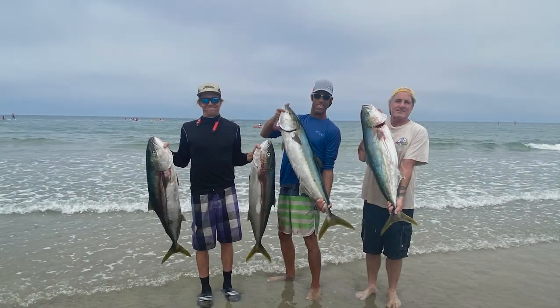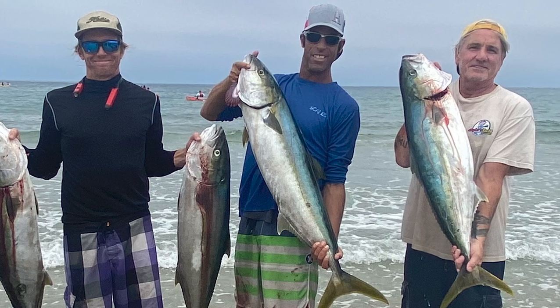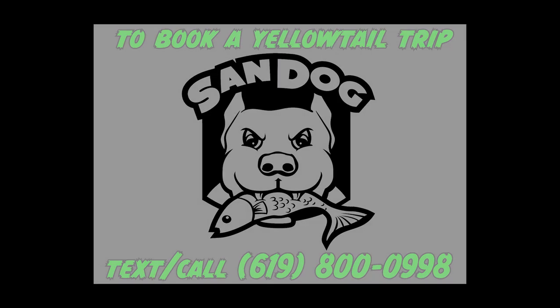If you're wanting to book a trip to La Jolla to chase some of these donkey yellowtail, I would consider getting on it because once the spots are gone, they're gone. I'll see you next time.